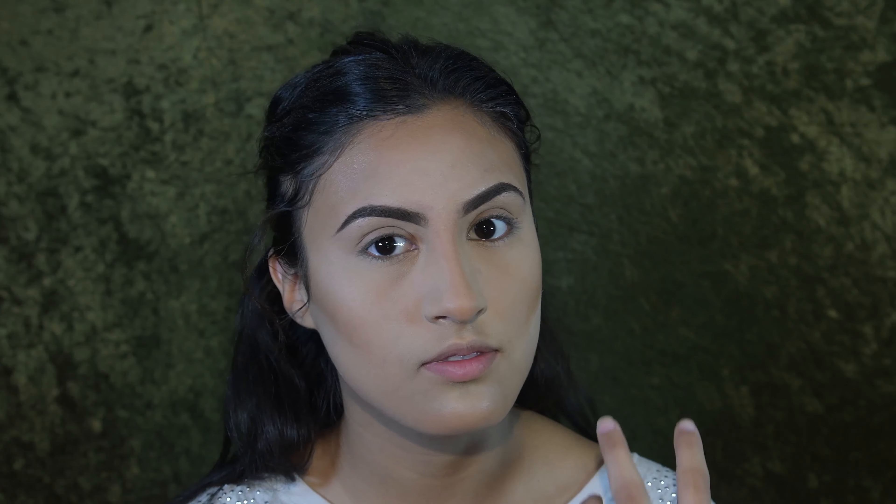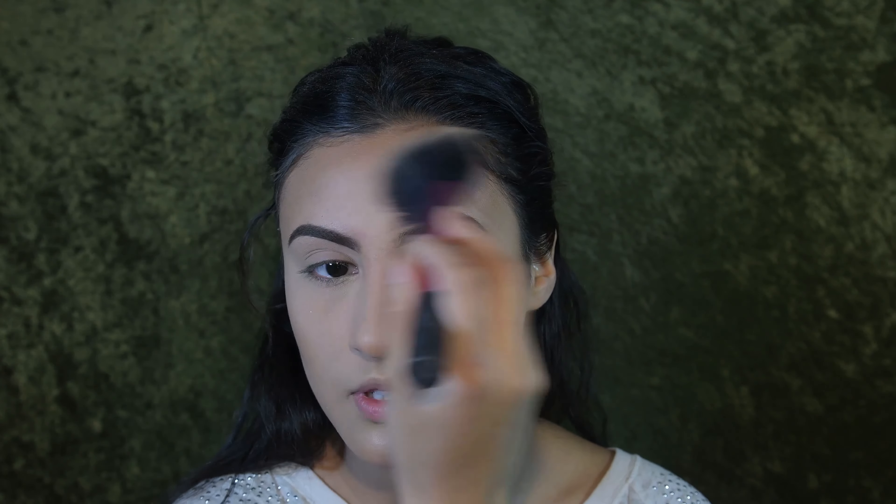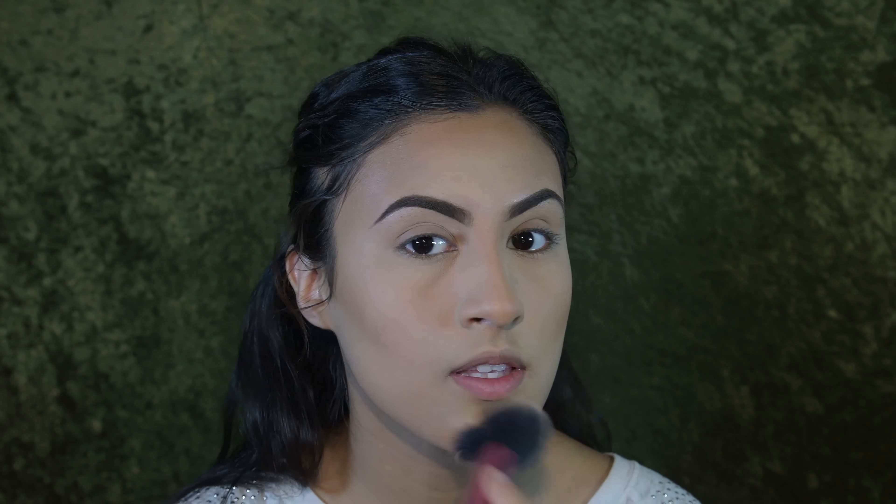I have a really greasy face so I like to bake because it sets my makeup for the rest of the day and I don't have to worry about it slipping and melting off. My favorite is the Airspun Translucent Powder — I talk about it in almost every single one of my videos, it's honestly one of the best. I'm just going to grab a brush and tap the powder in.